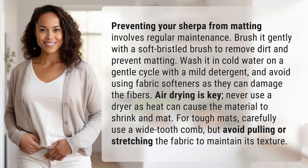Preventing your Sherpa from matting involves regular maintenance. Brush it gently with a soft bristled brush to remove dirt and prevent matting. Wash it in cold water on a gentle cycle with a mild detergent, and avoid using fabric softeners as they can damage the fibers.